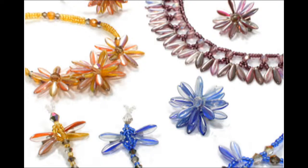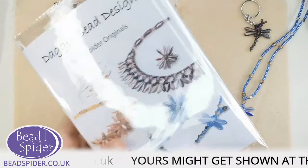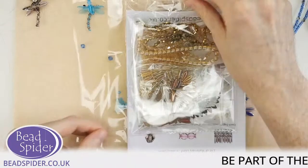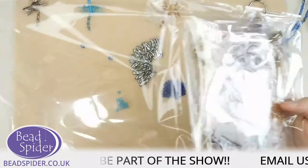It looks like most people have said they want to see the gold one — it was very tight between gold and blue, but I'll open the gold one since that won just a little bit more. The little bundles all include the instruction booklet, which I think is either 12 or 16 pages. Congratulations to all the people who voted gold — you won!